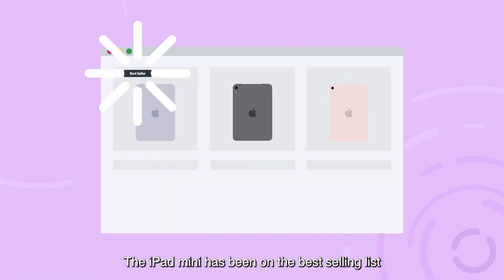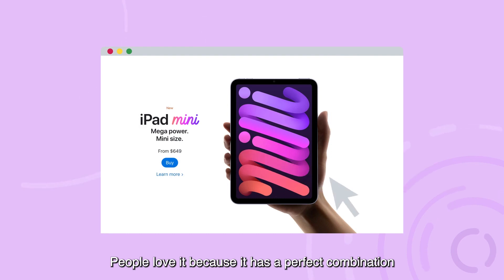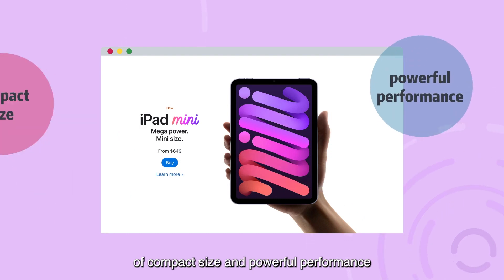The iPad Mini has been on the best selling list ever since its launch a few weeks ago. People love it because it has a perfect combination of compact size and powerful performance.